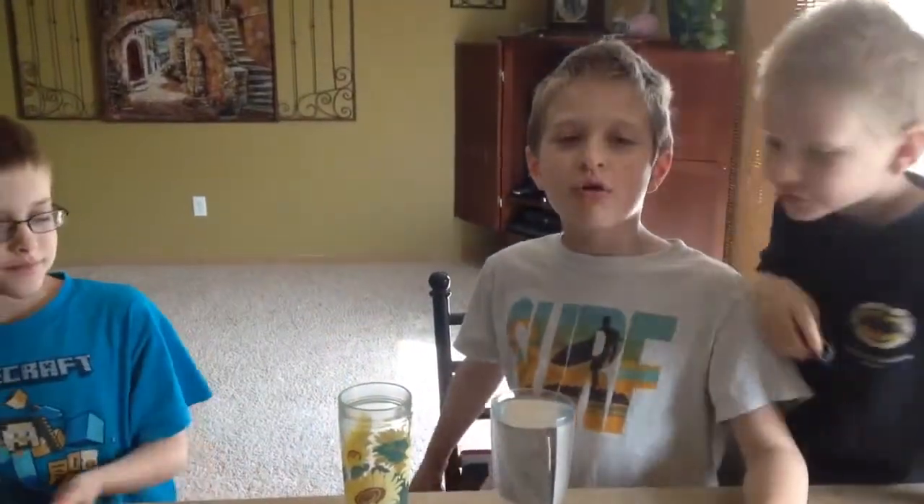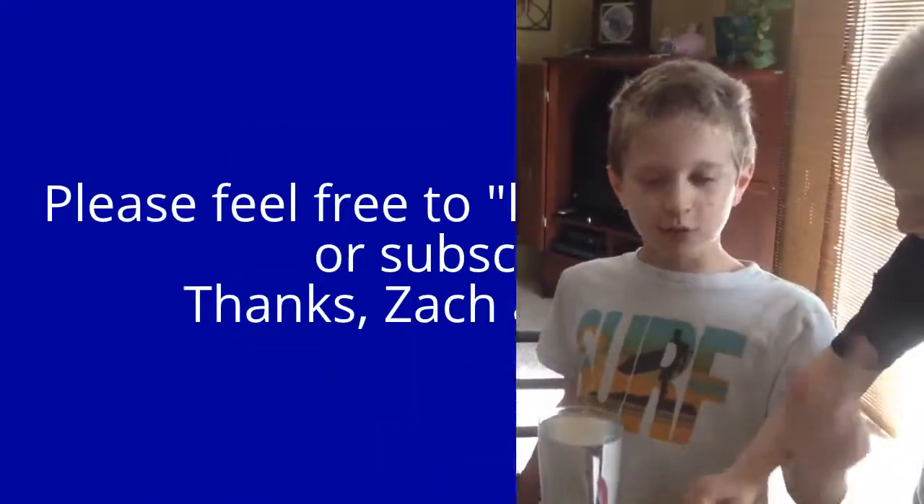Comment, rate, share, and subscribe. Also, I'm sorry that we have not made a YouTube video in like a month. We've been packing and house showing — we didn't have time. Thank you very much.